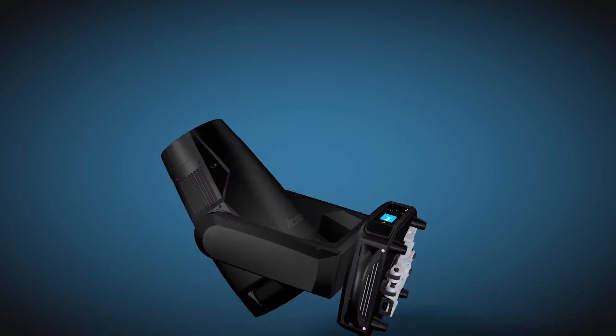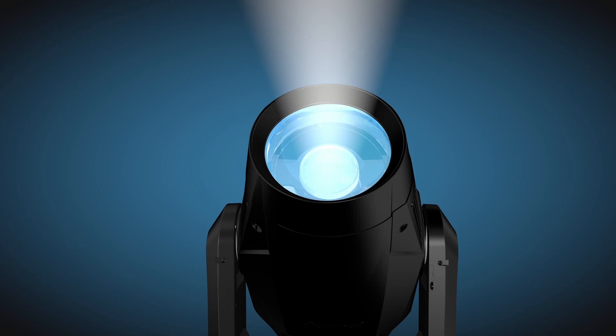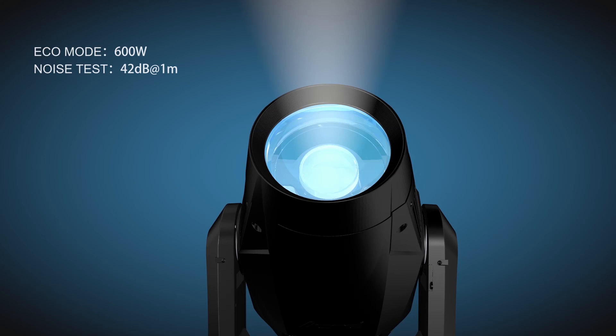The Solar Flare 2 is equipped with new heat management, which effectively dissipates heat and reduces noise. Under standard mode, noise is controlled at 45 decibels. Under power saving mode, noise will be reduced to 42 decibels.